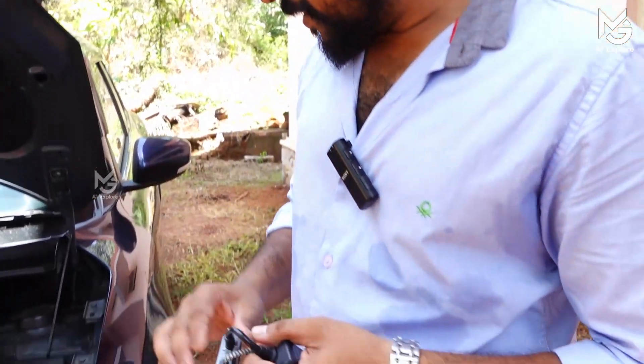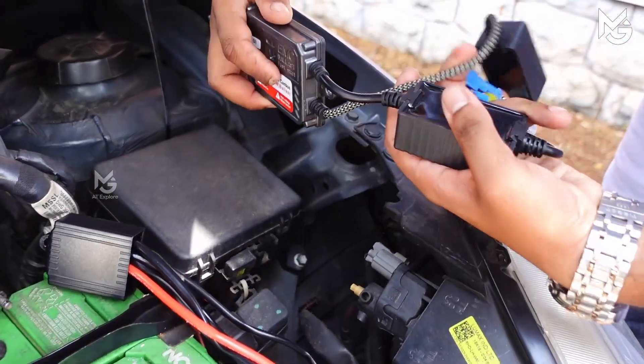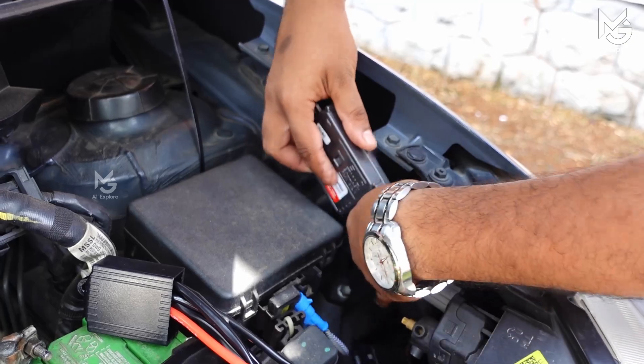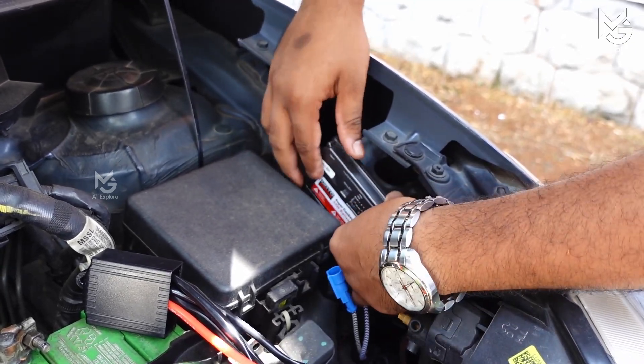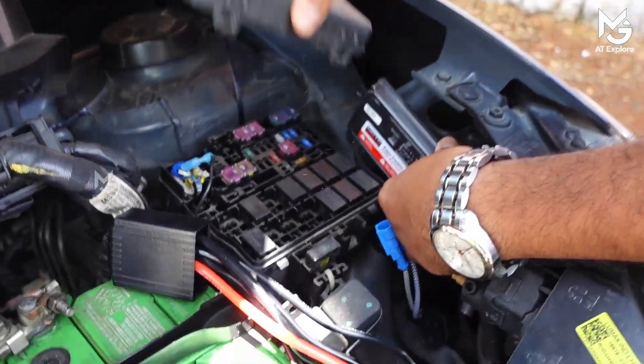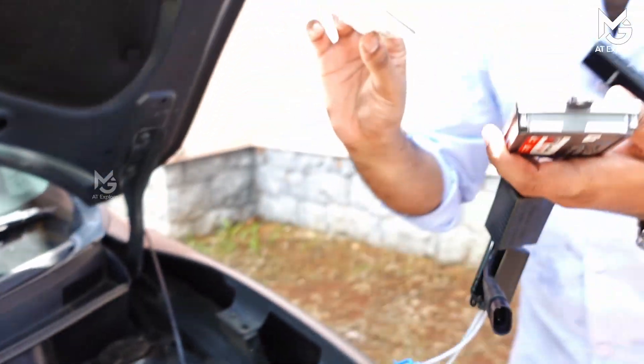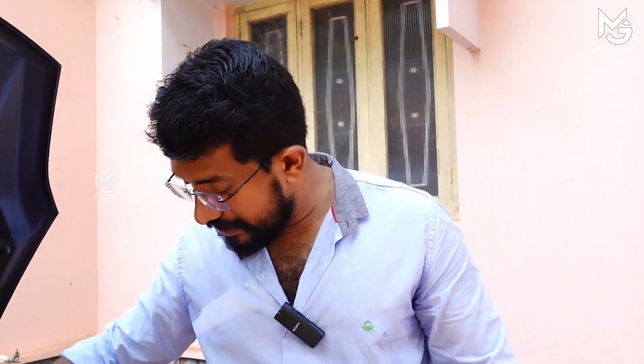We will start fitting. We will start with the ballast. We will fit this portion and put the other portion here. We will put the double-sided tape here. We will put the cover on the fuse and confirm it. We will put the double-sided sticker on the hook and put the tag on the hook.